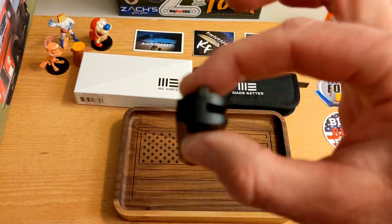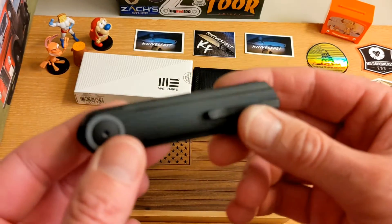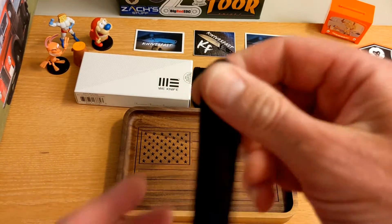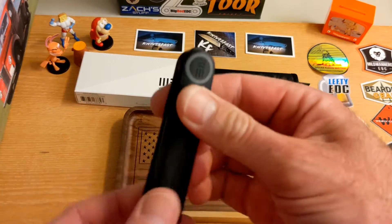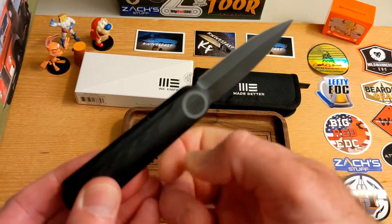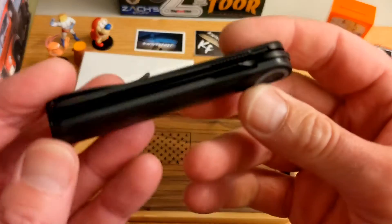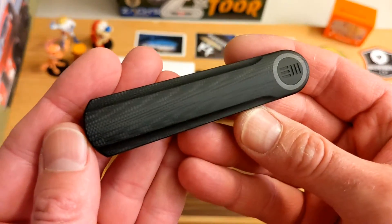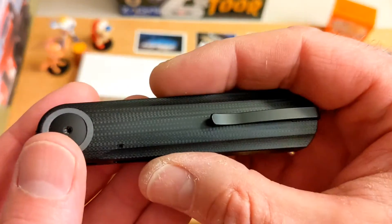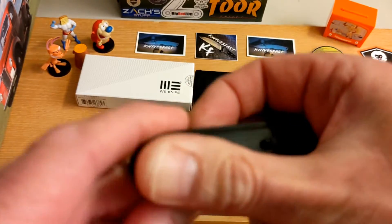It carries phenomenally in the pocket — it just disappears. Great deep carry, all of that is good. I just can't open it properly. You saw me open it there, but most people don't want to open a knife with two hands — but that's the way I've been opening it. Go ahead and tell me in the comments that I'm a doofus and how you would do it differently.